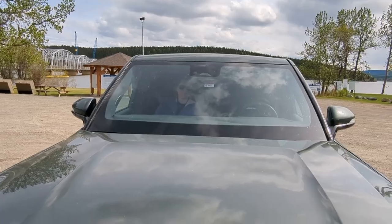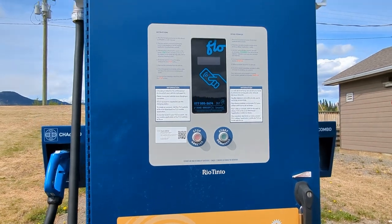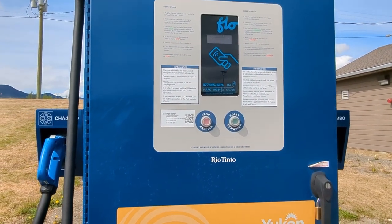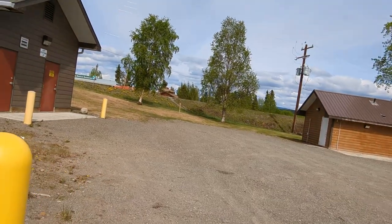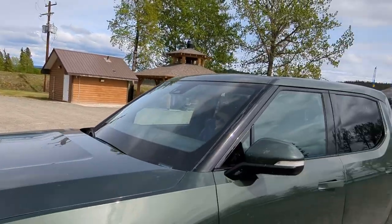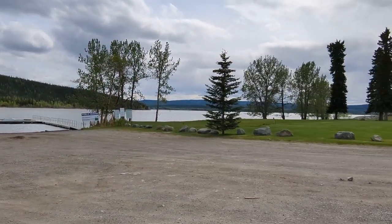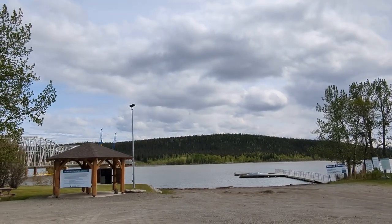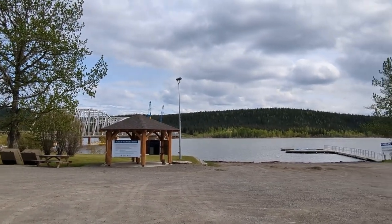Here we are in Teslin, Yukon. There's another fast charger here and we're getting the same issue as before — the charger wakes up, goes up to about 100 kilowatts it says, then times out with 'stopped by vehicle,' as we expected. There's another RV park right across the road with 30-amp plugs, so we're going to go have a chat with them.